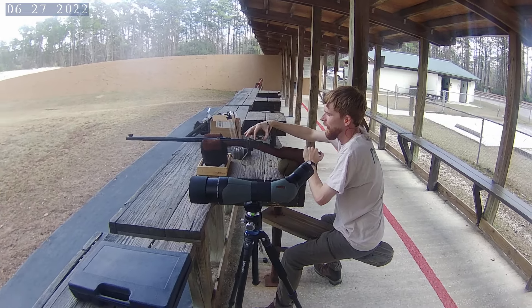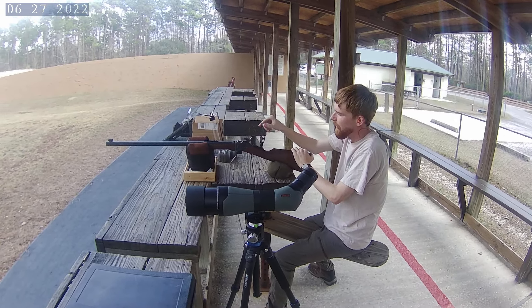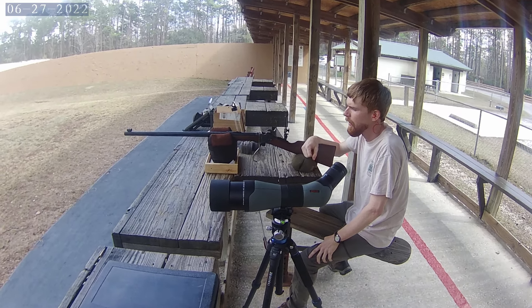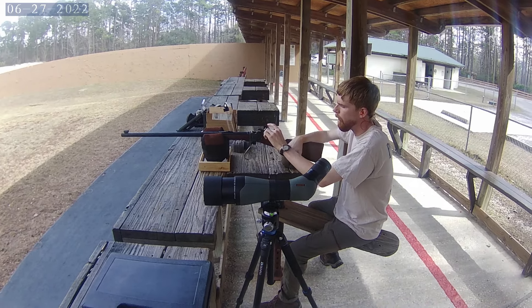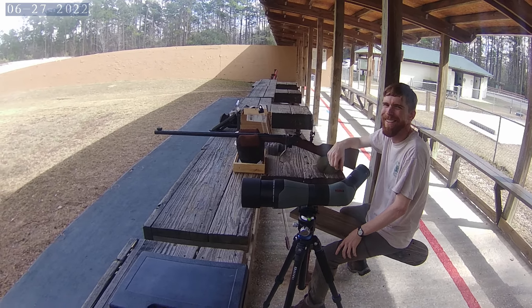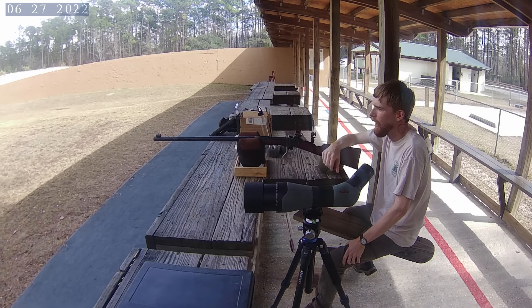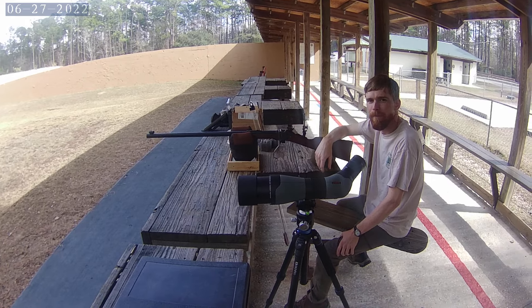That's a black powder 45-70 — yes sir. The manufacturer? Pedersoli. The Pedersoli business rifle, Sharps 1874 reproduction. Is that the rifle that Quigley Shot Down Under? Pretty close to it, yeah. How long have you been shooting it? This one, a little over a year.